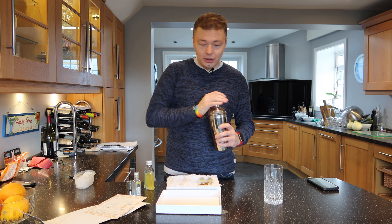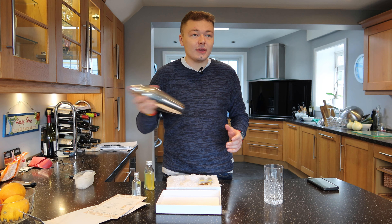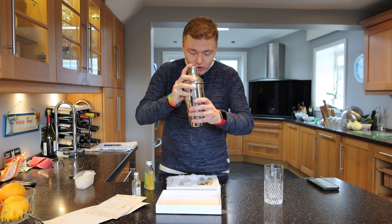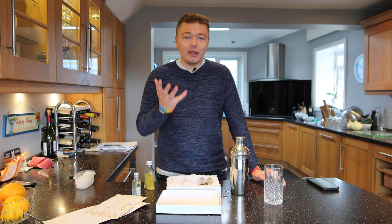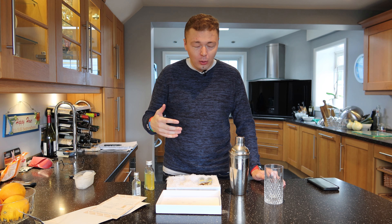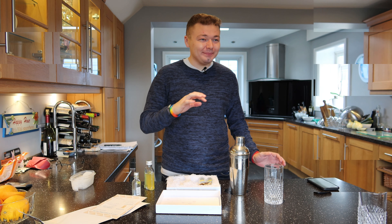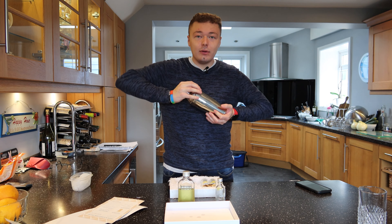We've only got a little in there. I don't know if I'm doing this right — oh, lesson one: do not let your vodka out. Sorry about that, we had a little spillage but I've got it all secured now.